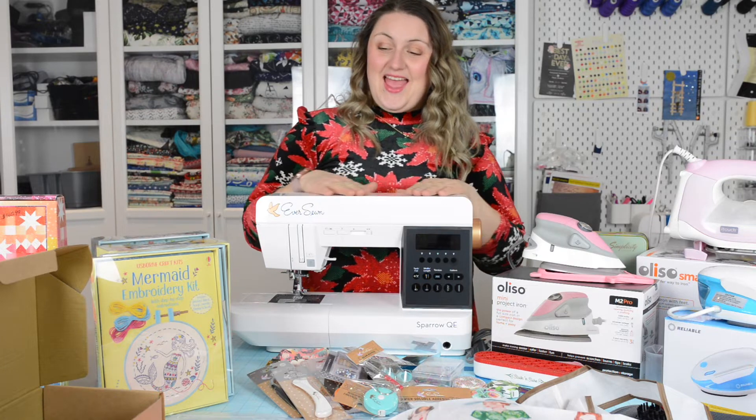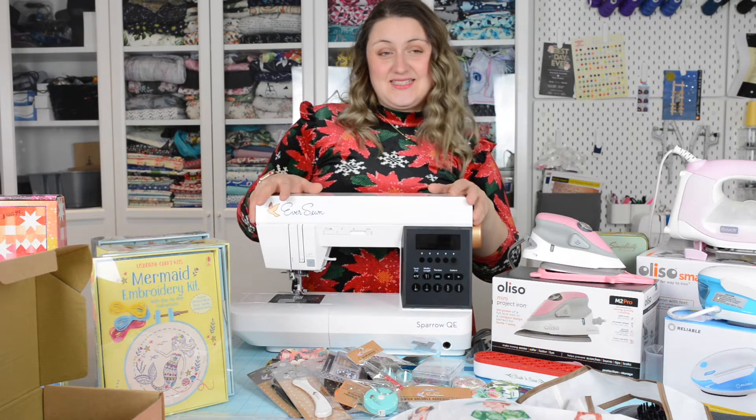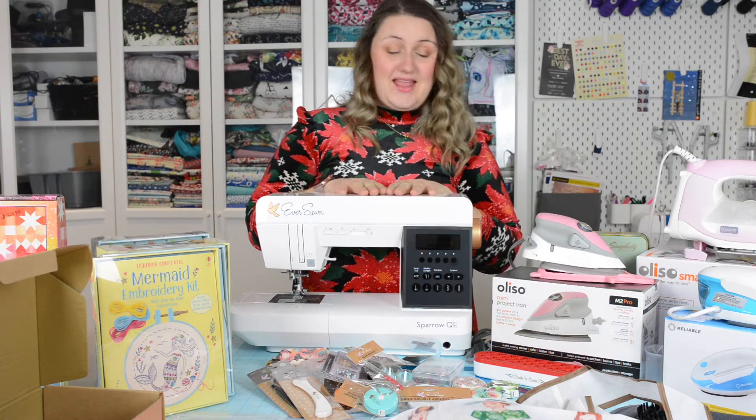I hope you enjoyed The Fabric Snob's holiday gift guide! Please share this with your friends and family and let them know what you'd like for Christmas.